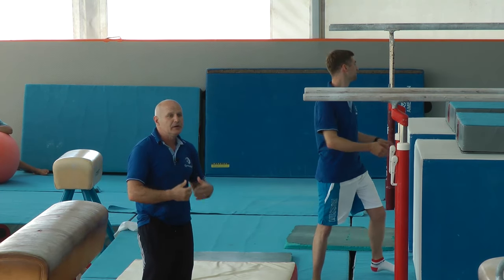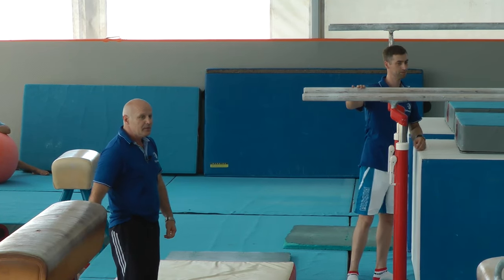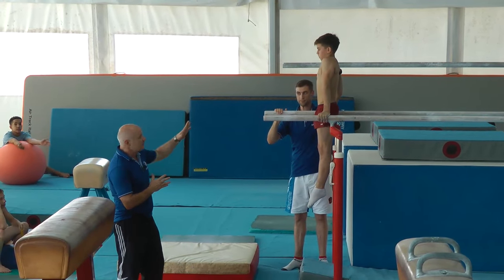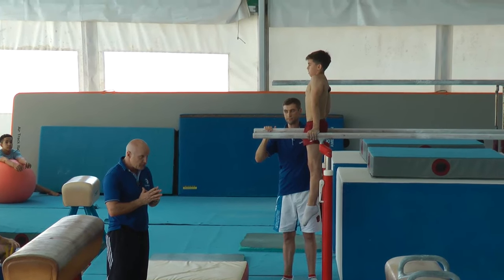First of all we're going to talk about support — what exactly support means and what elements are possible to do in support. First of all, if you see his head position, the head position must stay neutral, not moving forward, not moving backwards.